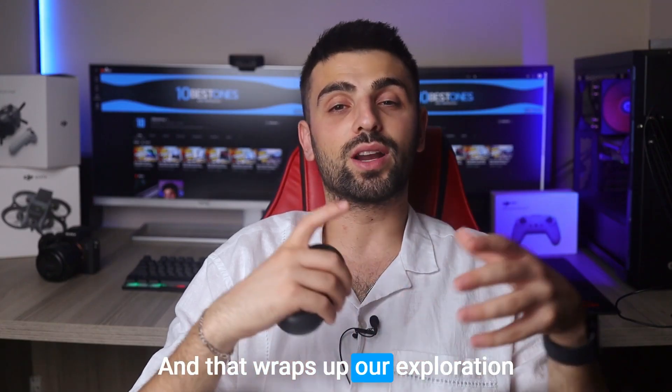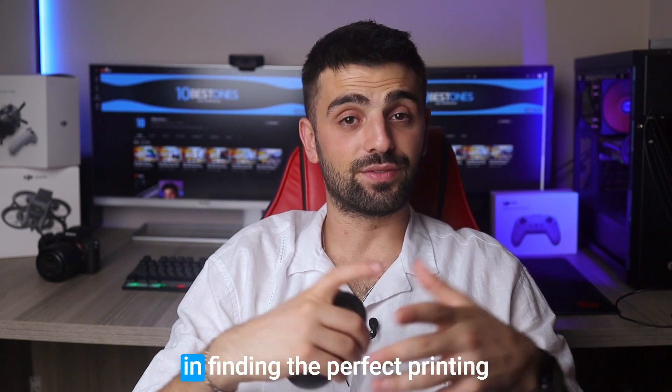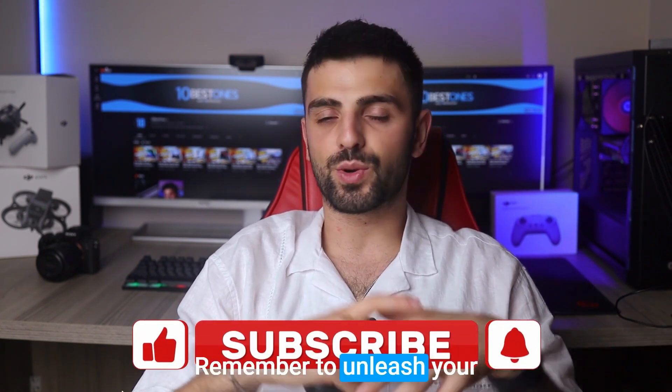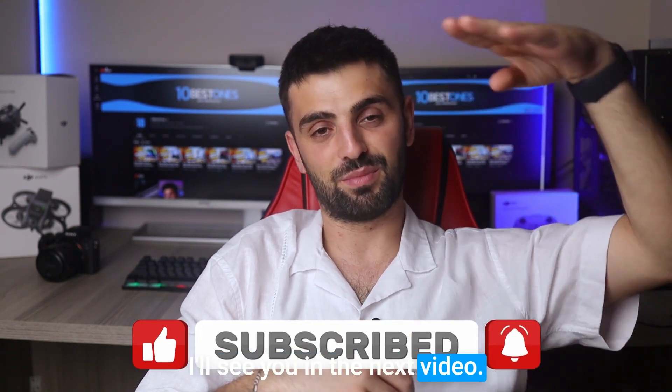And that wraps up our exploration of the top printers for stickers. We hope this video has provided you with valuable insights and guidance in finding the perfect printing solution for your sticker projects. Remember to unleash your creativity and have a blast bringing your designs to life. Happy sticker printing, and I'll see you in the next video. Peace out.